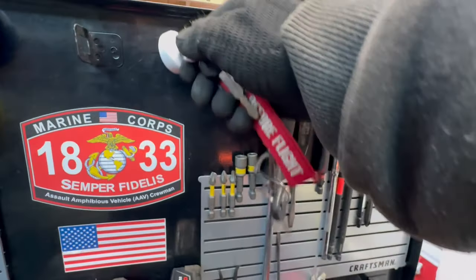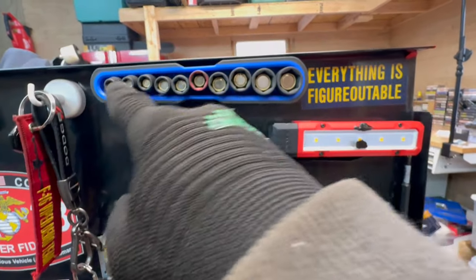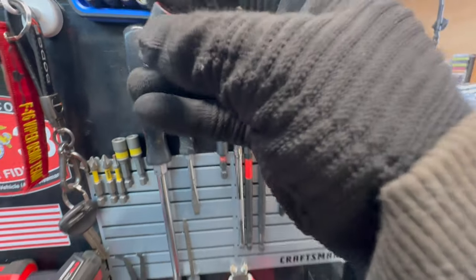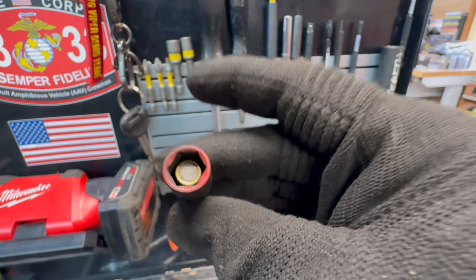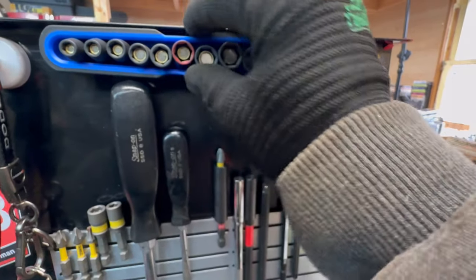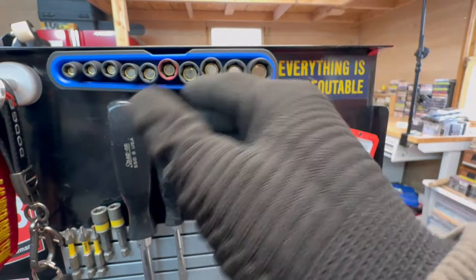There's a magnetic hook where I hang the keys for whatever car I'm working on — a handy spot so I never lose them. Next to it is a cobalt magnetic tray holding Sunex magnetic sockets, which are great for hard-to-reach spots. I painted my 10mm red at the top so I can orient the tray and know sizes without checking each socket individually.